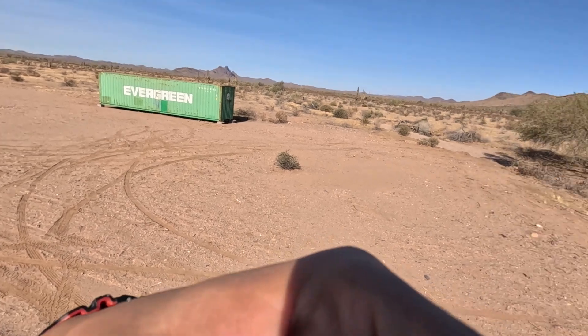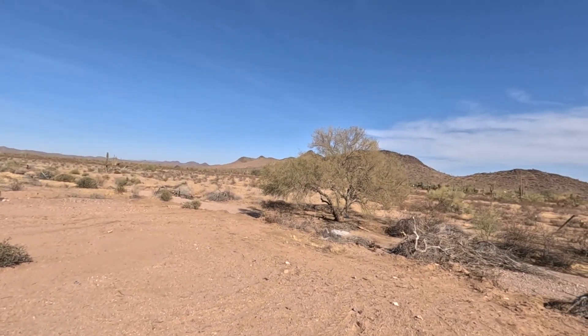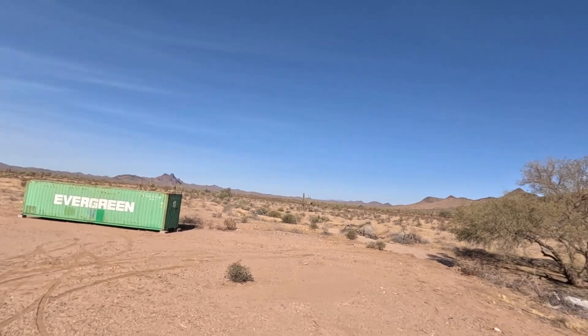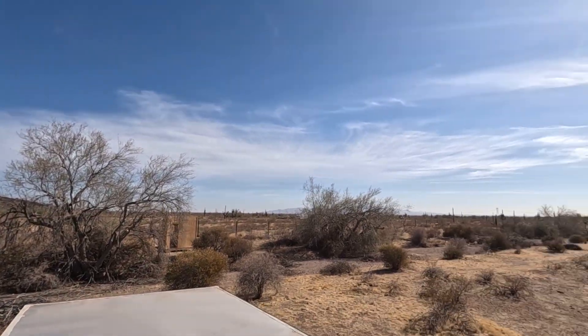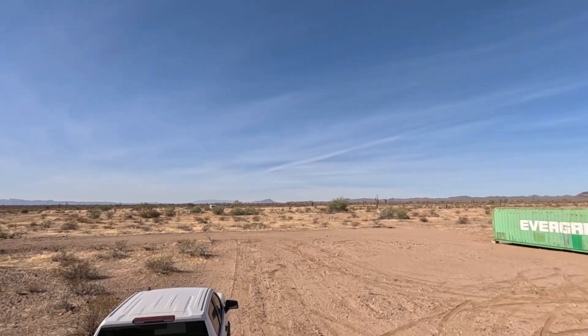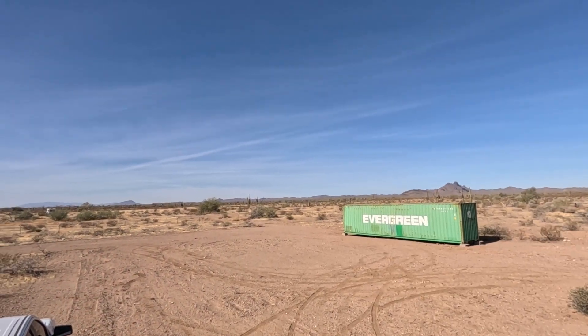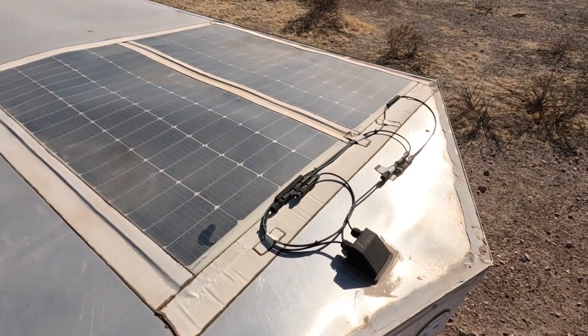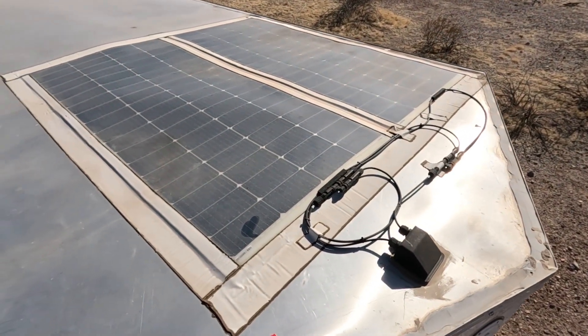Whoa, look at this view. Look at this view from up here. Look at those mountains. And here is the solar setup — now we've got it clean, clean, clean.